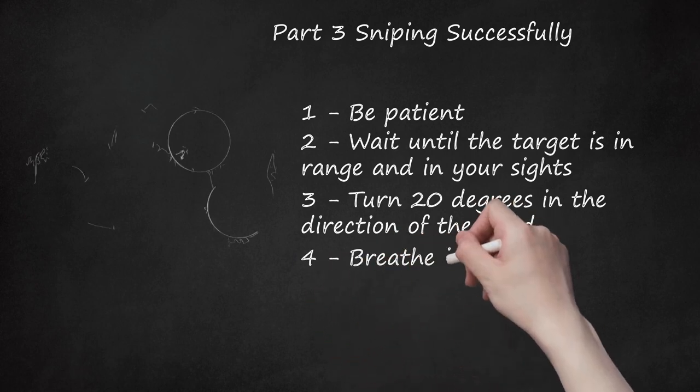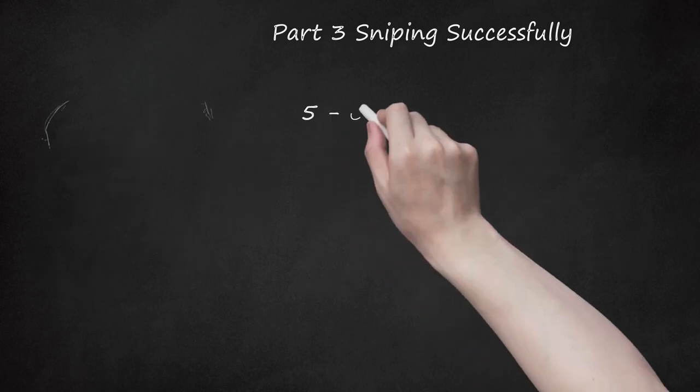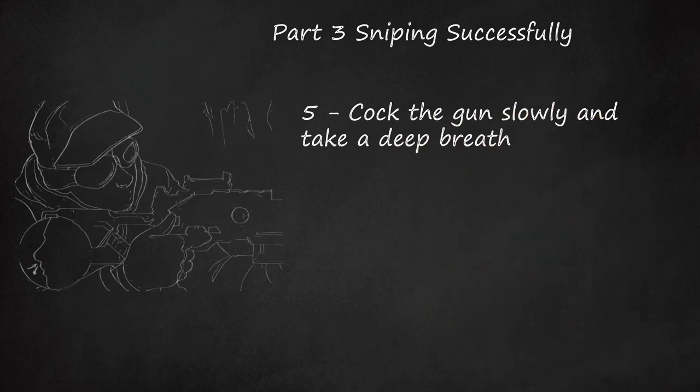Step 4: Breathe in quietly and step quiet. A way to step quietly is to step heel first and then lower your foot down slowly. Step 5: Cock the gun slowly and take a deep breath. Once your breath reaches its natural pause, slowly take the shot.